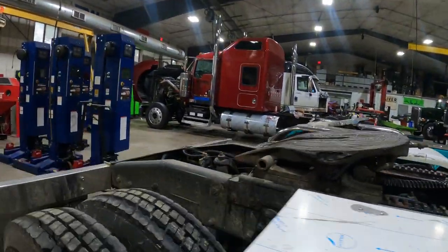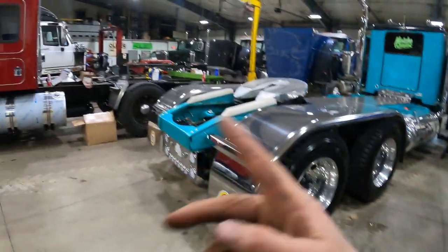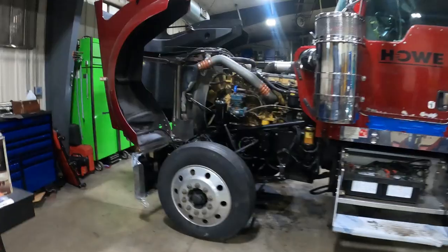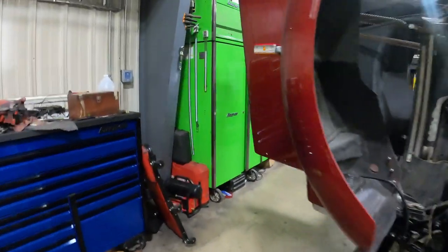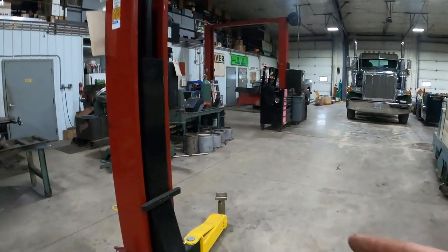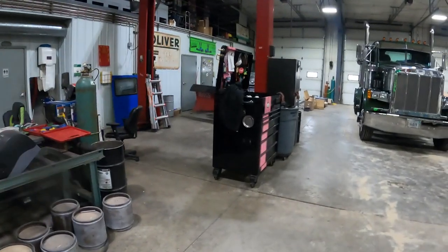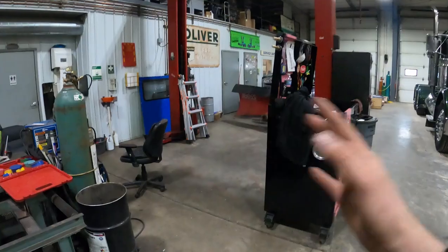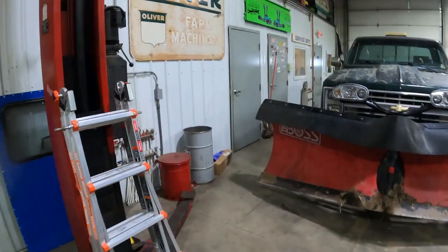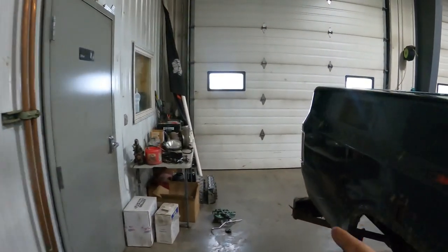So there it is, we're getting there - it's drivable. I've driven it, not quite ready to haul yet, but we're getting there. Let me know if I missed any other measurements or things you wanted checked in the comparison of a 359 with a unibilt. I've never seen somebody set two of them side by side and put the same person in each of them - this is as close as we're going to get. Thanks for watching and we'll see you next time.